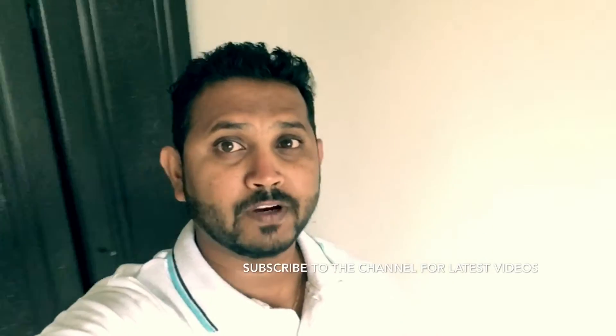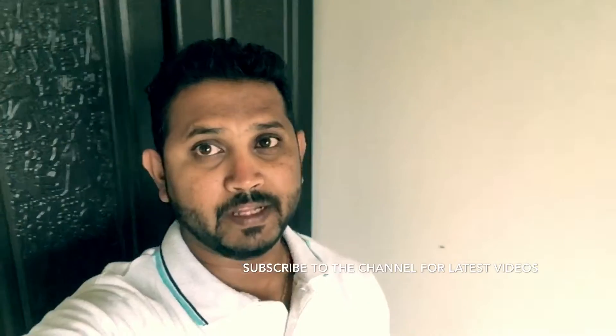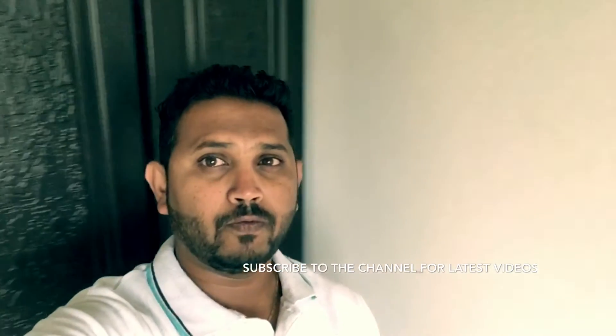So guys, you saw how easy this recipe is — it consists of only ginger, jeera, a little bit of green chili, and butter, that's it. Do try this recipe and post your suggestions in the comments below. If you enjoyed the video, hit the like button and don't forget to share it with your friends and family. See you next time with another wonderful recipe — goodbye for now and have a wonderful day ahead!